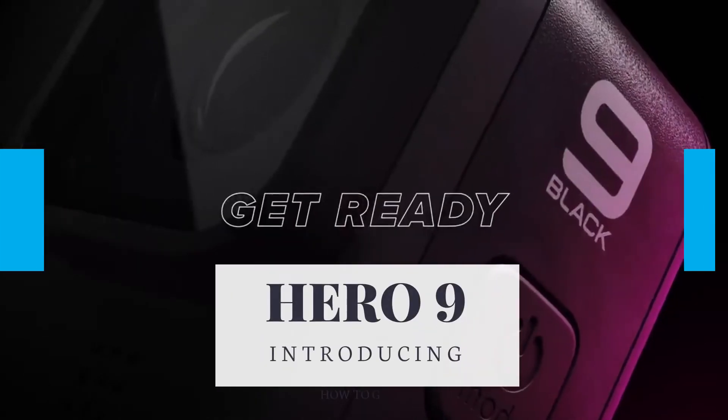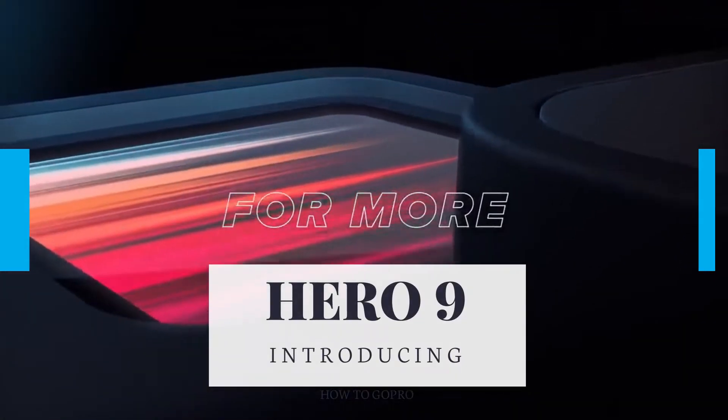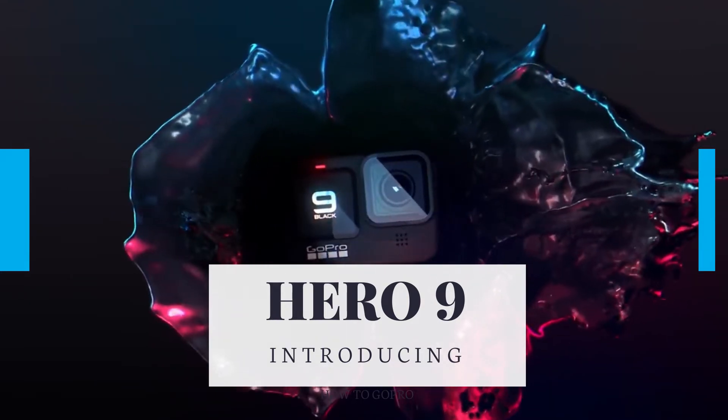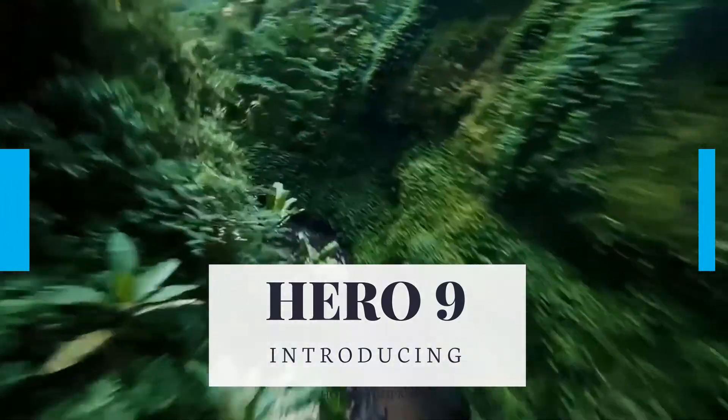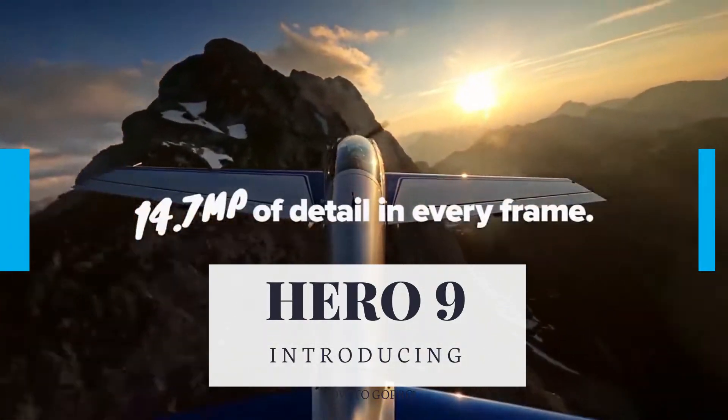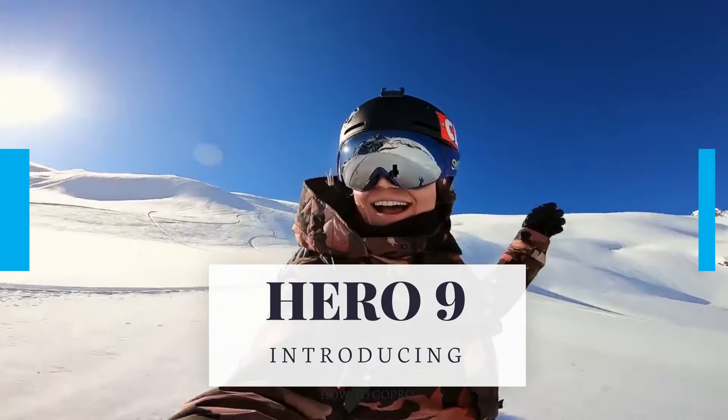Hello guys, welcome back to another video. As we know, GoPro introduced their new Hero 9 on September 16, 2020. In today's video, we'll be taking a look at Micro SD cards that fit Hero 9 the best. Be sure to check out links in the description down below, so let's get right into it.